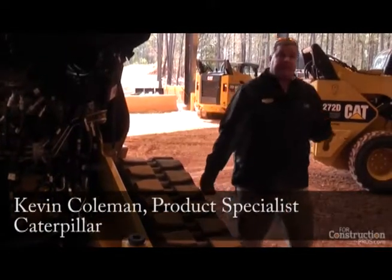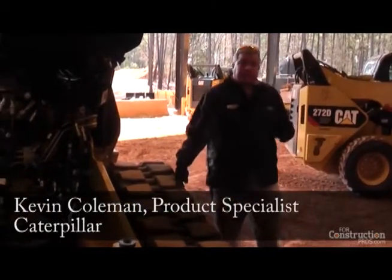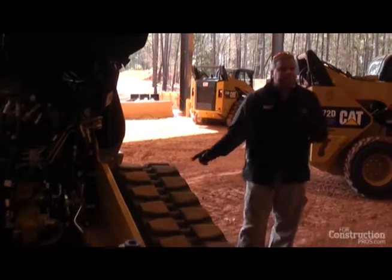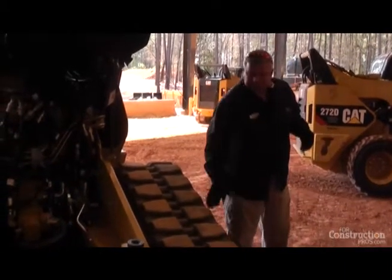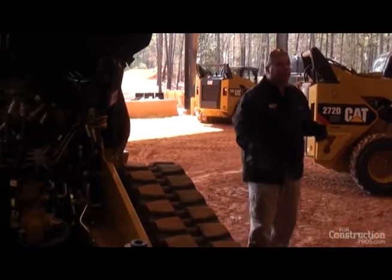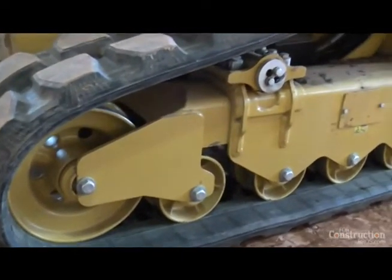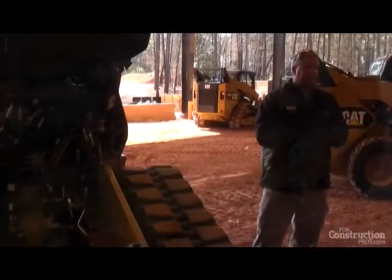This undercarriage system is something we've had out since the fall of 2008 in the form of a steel track undercarriage — steel wheels, steel embed track, but suspended. Nobody else has a steel embed track steel undercarriage system that is a fully suspended undercarriage.